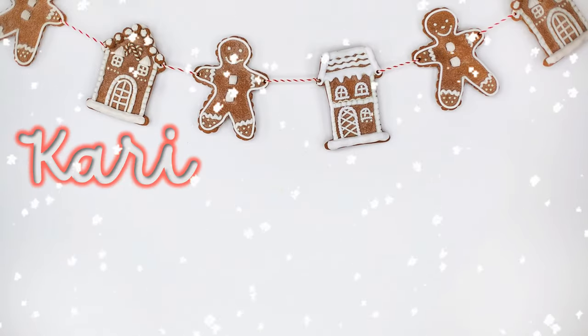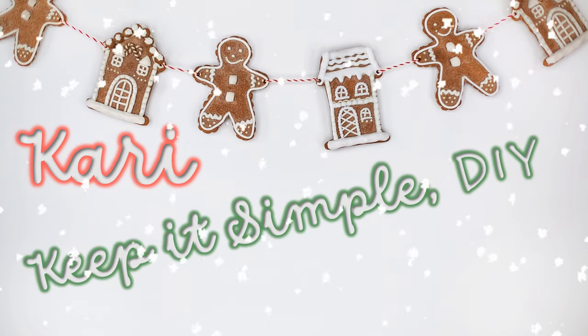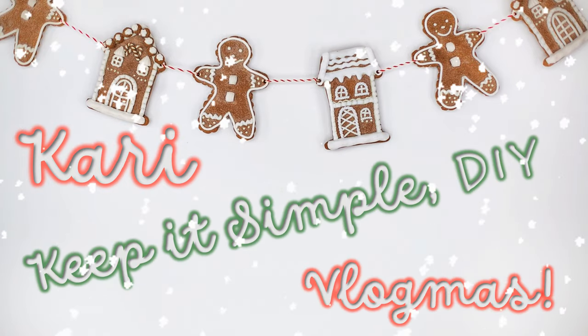Hey everyone, welcome back. I'm Carrie and this is Keep It Simple DIY. I'm talking all about sourdough starters today. If you missed part one, go check it out — I went into a ton of detail and talked your ear off all about sourdough starters. If you're interested in sourdough starter, that is the video for you. Definitely start there, then come back and watch this one, because we are going to be picking up exactly where we left off.